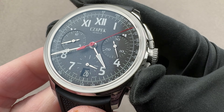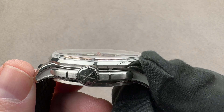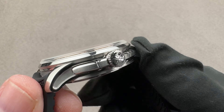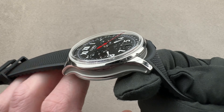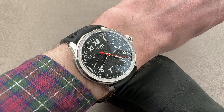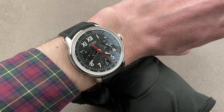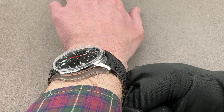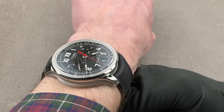41.5mm in diameter, 13.9mm thick, from lug tip to lug tip 48.6mm, with a 22mm spacing between the lugs. We'll throw this watch on my wrist of 16cm circumference — it's a large watch. It's not specifically a sports watch, though it is quite sporty. I'd recommend this watch for a wrist of 15cm circumference or larger. Taking a look down the barrel, you can see that the lugs are not beyond the edge of my wrist.